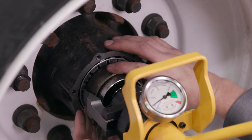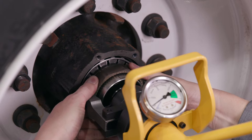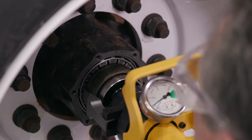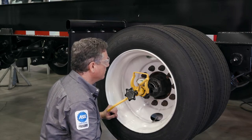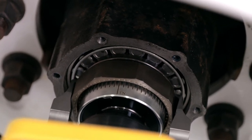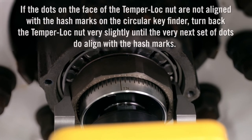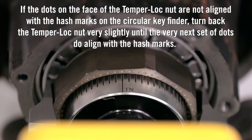To lock the bearing setting, rotate the temper lock nut clockwise until the back face makes light contact with the bearing. Determine if the dots on the face along the top of the temper lock nut are aligned with the hash marks on the top section of the circular key finder. It is important to be directly in front of the Dr. Preload tool looking straight down the circular key finder. Due to normal visual distortion, if the user is not directly in front of the Dr. Preload tool and is looking from the left or the right towards the circular key finder, it will appear that the dots and hash marks are out of alignment. When the dots line up with the hash marks, this step is complete.